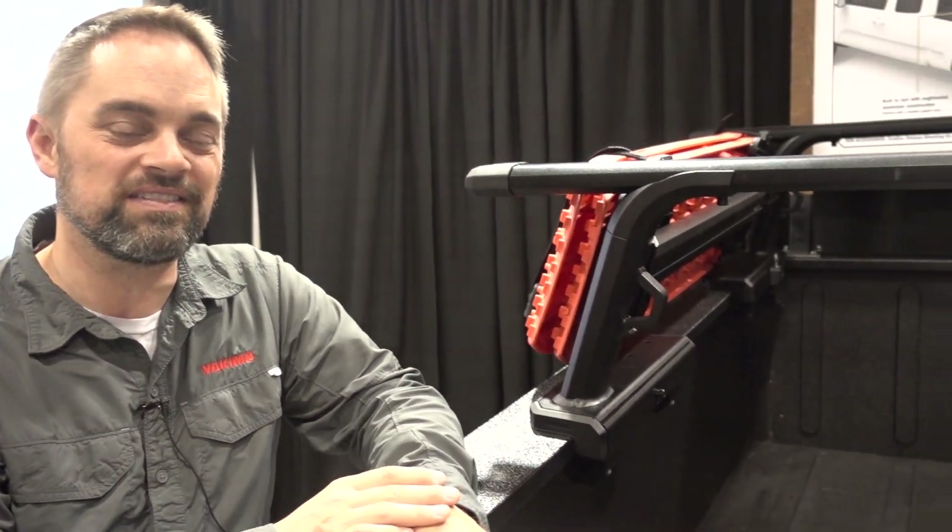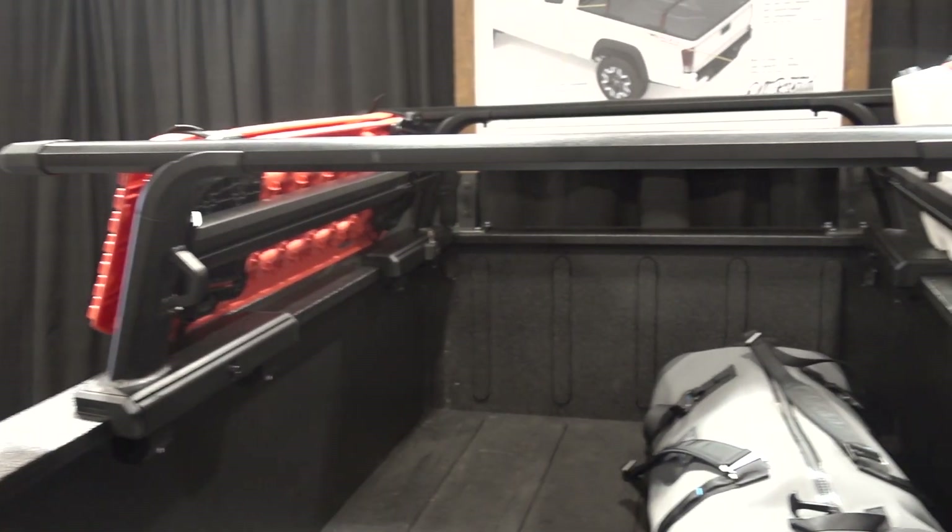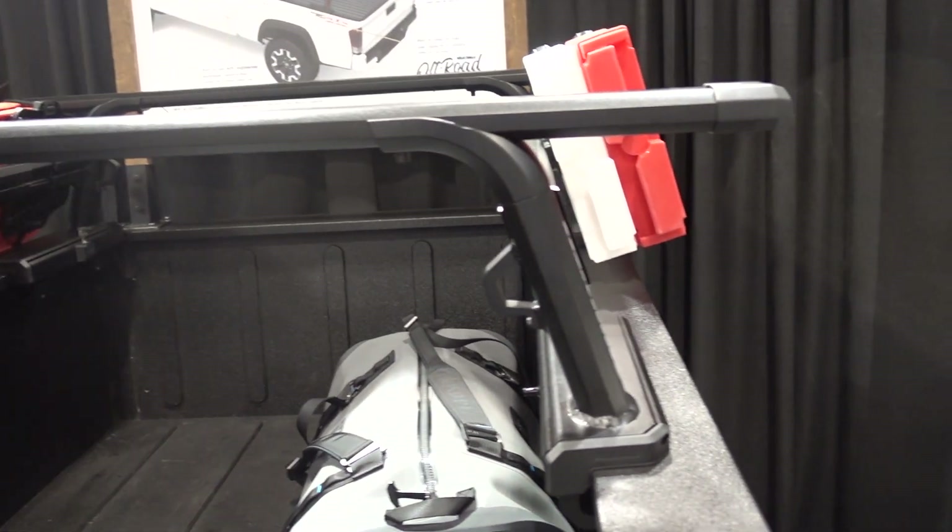Hi everybody, this is Garrett from Yakima, here to show you the new Outpost HD truck rack. This system was designed specifically for off-road rooftop tent use.